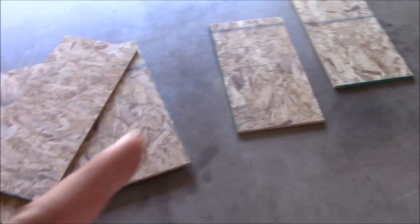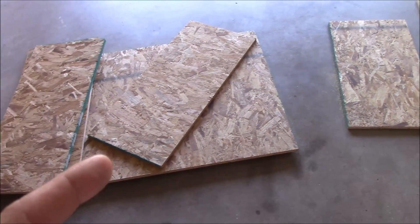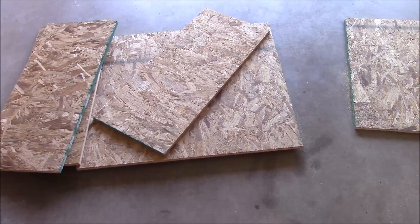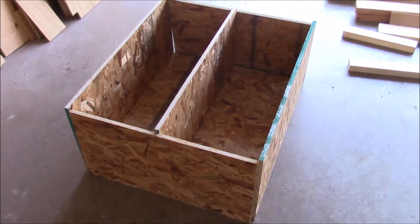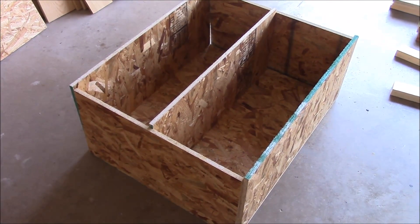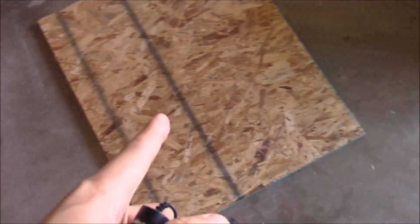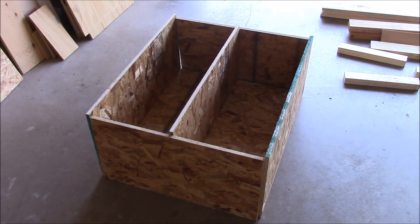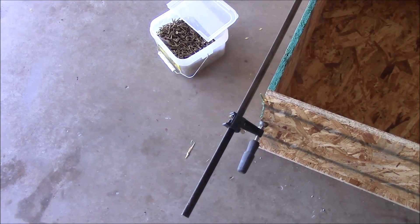I've got all these pieces cut out now and I'm going to start to assemble the box. I'll go ahead and pre-assemble it so you can see what it looks like, and then we'll glue it and screw it together. This is what it's going to look like when assembled. I've got a couple minor alterations to make to get it to fit snug, and then this is going to be the lid — I'm going to get some piano hinges or something like that to seal it up.